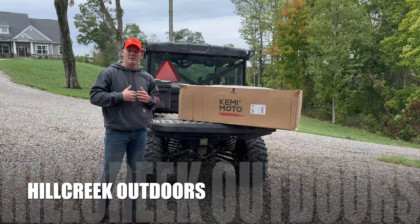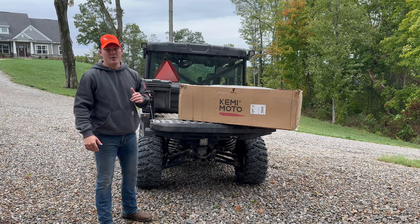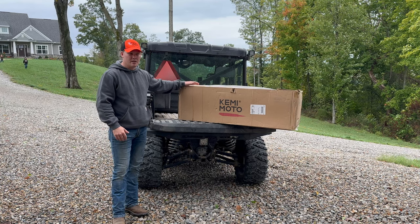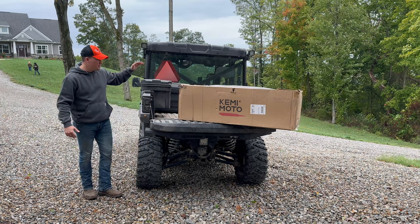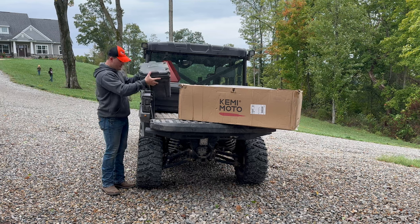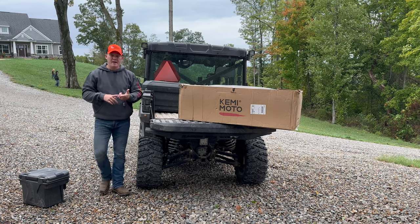Welcome back to the channel, Hill Creek Outdoors. We are going to be utilizing the 2022 Ranger XP 1000 — we do have the crew cab edition. Kimimoto sent us another product. This one is going to be just like some of the other boxes we have for storage — the ones you've seen in our previous videos for the rear bed. We got a new box here that's going to take up the entire back, and we're going to get you an unboxing and installation.